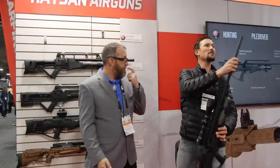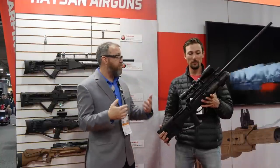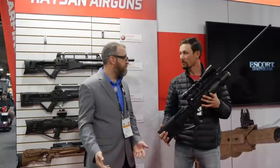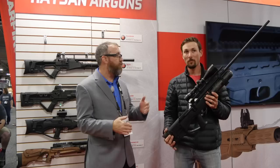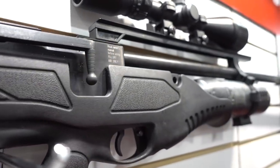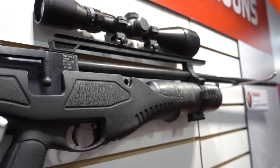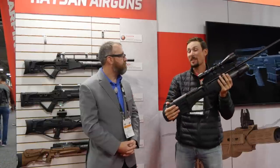This gun is not trying to be quiet at all — it's all about big power taking big game. I have worked with Donnie FL and he's got an adapter and moderator ready to go for this gun when it comes out, so if you did want to make it quiet you could. When I was hunting with it I was using a Donnie FL Emperor suppressor.